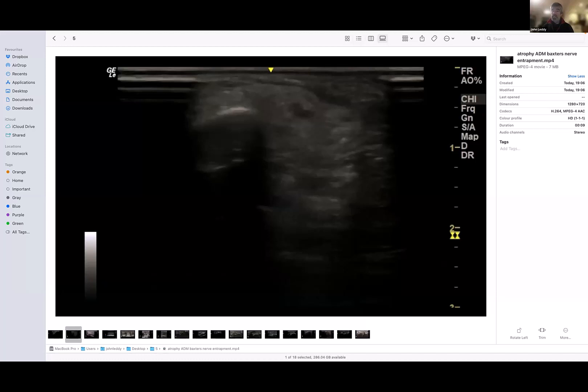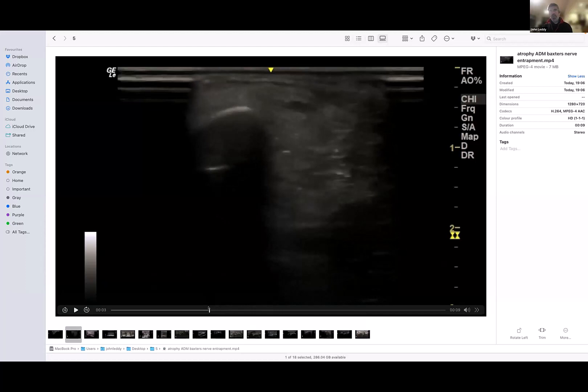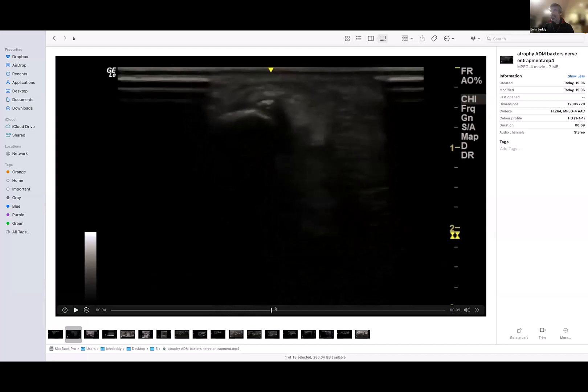Because that nerve goes all the way across the foot and supplies the abductor digiti minimi — and sometimes the quadratus muscle in the foot — in this patient, both of those were atrophied. No sensory change? It probably has some sensory branch but I'm not quite sure. Anyway, the patient had had plantar fasciitis pain for ages but turned up because of the lump.